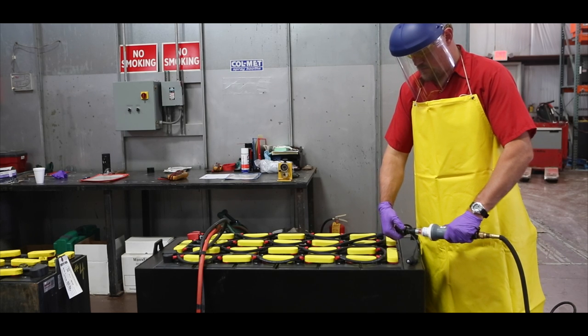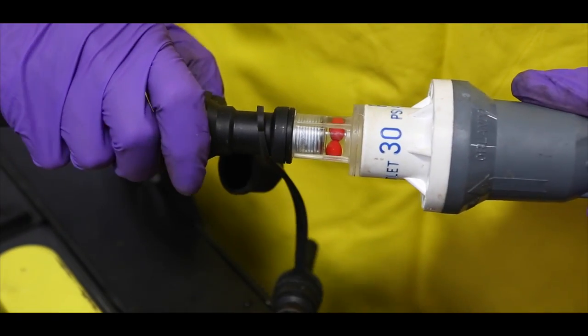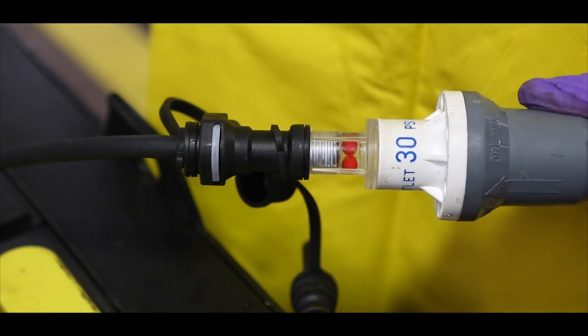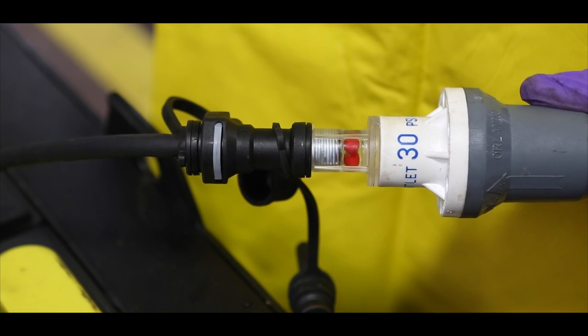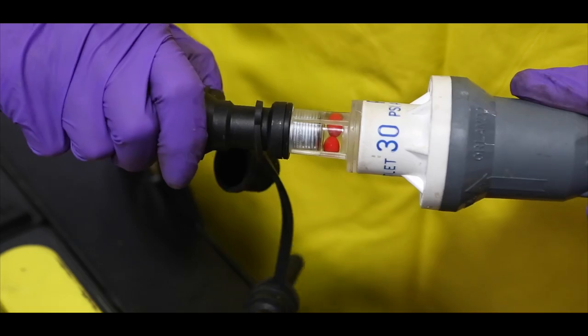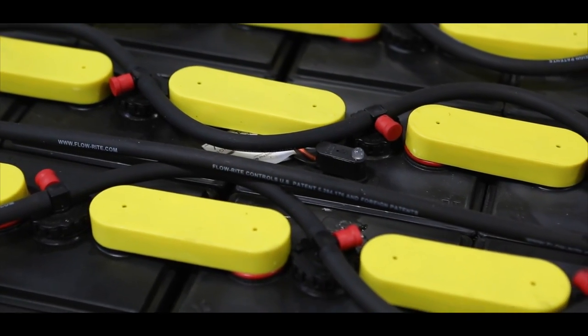Remove the dust cap on the battery watering system if equipped. Attach the connectors on the battery to the water source. Activate the water flow on your device. Monitor the flow indicator on your watering device — this will shut off when each cell has received the appropriate amount of water. Disconnect the watering system and device. While watering systems are designed to water each cell of the battery, it is always a good idea to check each cell from time to time just to ensure there are no problems with your system.